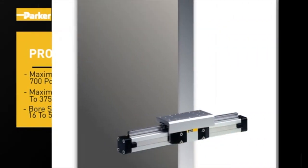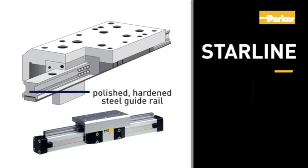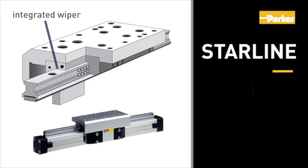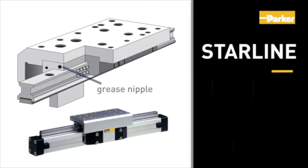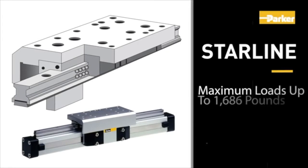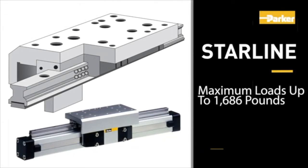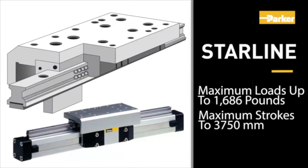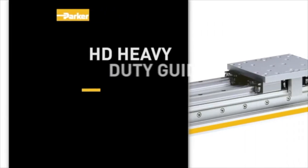The Starline operates with a recirculating ball bearing guide riding on polished and hardened steel guide rails. An integrated wiper system and grease nipples are standard. Maximum velocity is 5 meters per second, maximum loads up to 1,686 pounds, maximum strokes to 3,750 millimeters, and bore sizes from 16 to 50 millimeters.